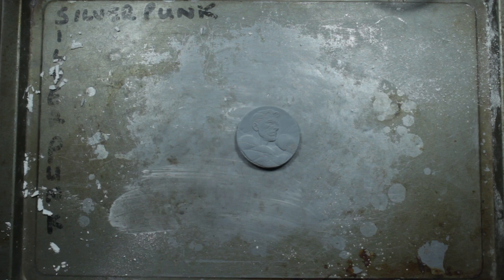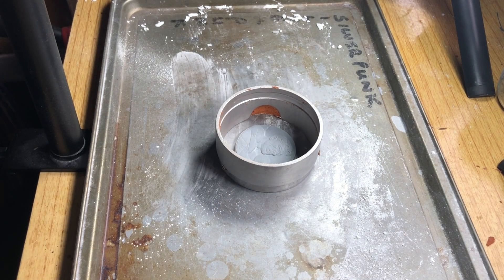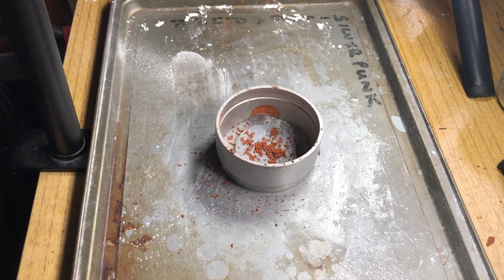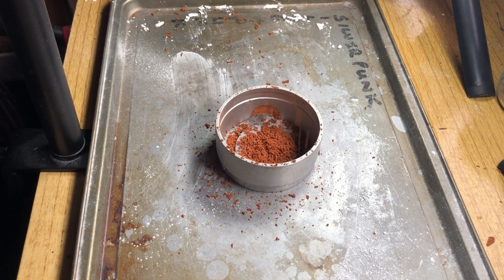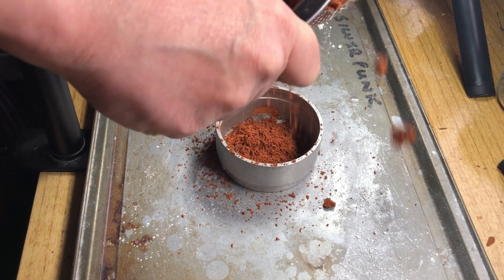What the powder does is stop the casting sand from sticking to the print so you can get a nice crisp impression. If we get a nice crisp impression, we get a good pour at the end — so it's a really important job. The second important part at the beginning is to sieve the casting sand on top. This ensures we get nice fine grains, and that fine sand again helps get a good first impression. I'll finely sieve some on and then start tamping it in to get the impression.